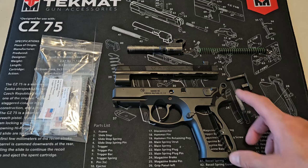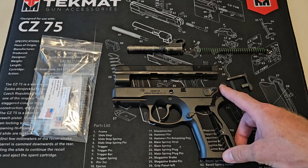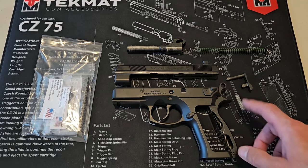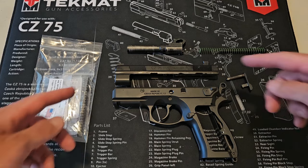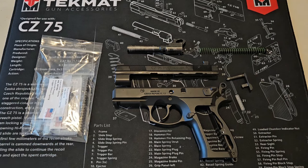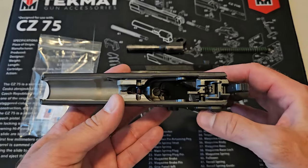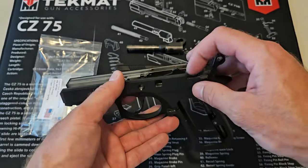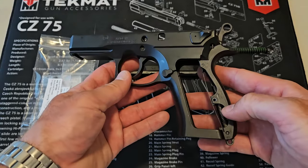I'm also going to try to change the hammer for the Shadow II Competition hammer from the 75B Omega. I'm going to do a little bit of surgery and see if I can get that competition hammer on this one, because this is my EDC. I don't know if it's going to work, but I'm going to try it. So I'm going to do the slide first, which I know is going to work just fine, and then focus on the frame.